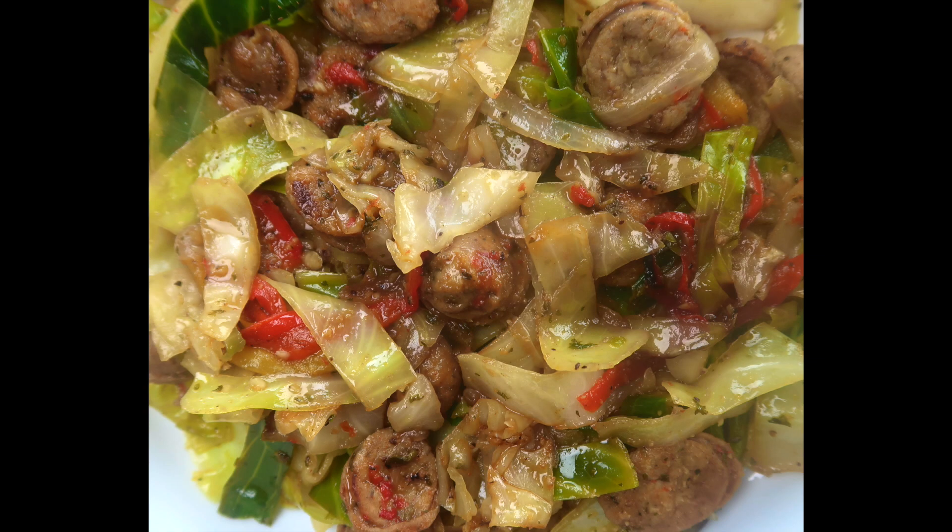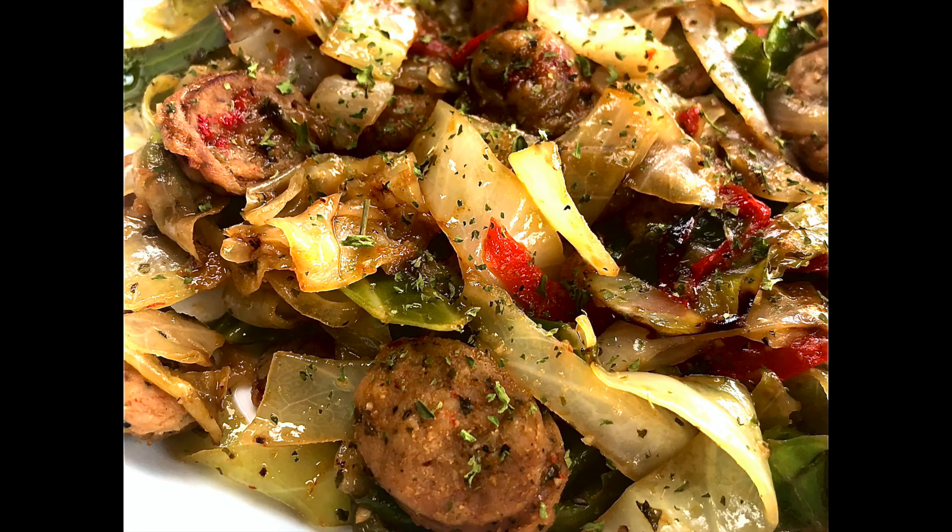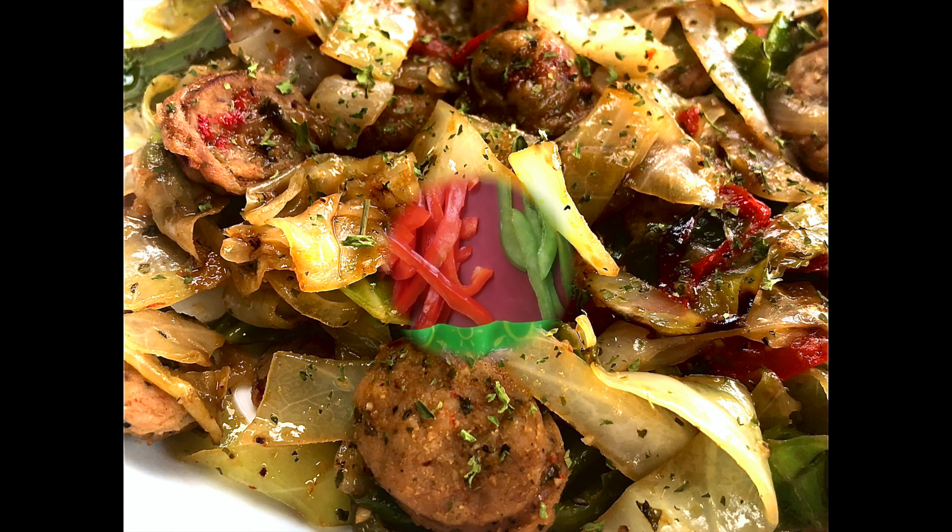Hey y'all and welcome back to Soulsome Foodie. I am super excited today to share with you how to make this easy low carb fried cabbage.